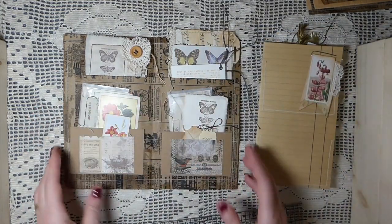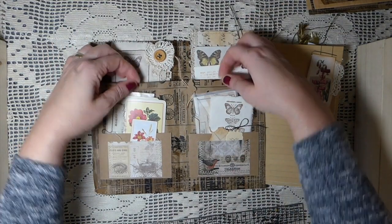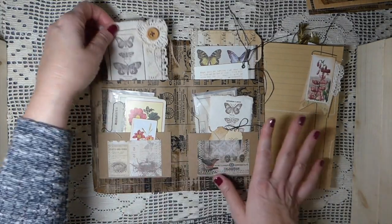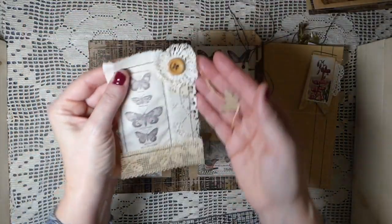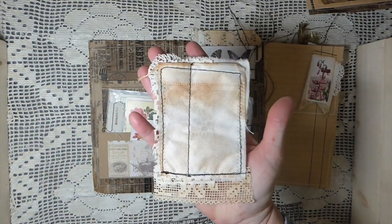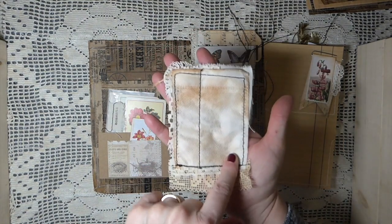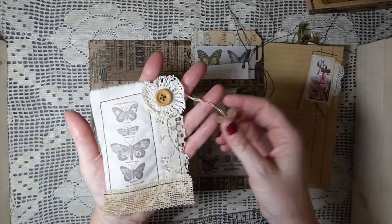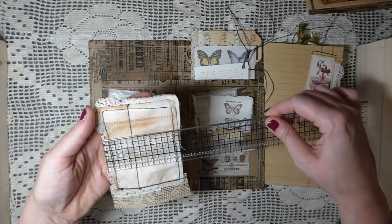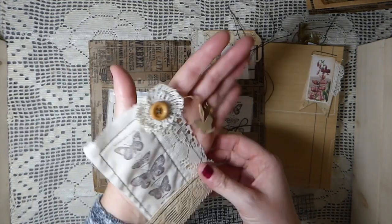I'm so happy with how these came out. As I said, stitching the bags this way formed a pocket, and then I've come back in and added two more pockets. I filled it with really unique, one-of-a-kind items. This is some of my teabag art - I tea-dyed the teabags because they were just brand new. The teabags are about three by four inches.